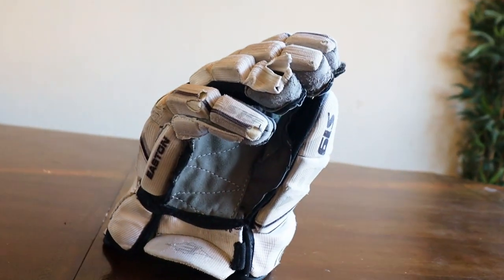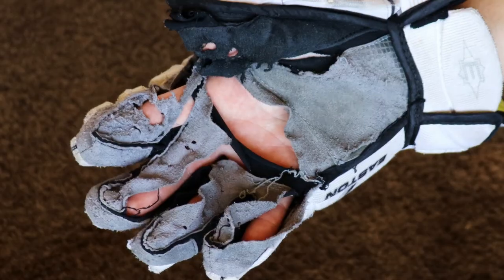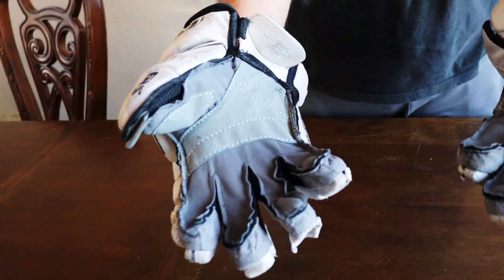When it comes to hockey gloves, we all have the same problem — those damn holes. Well, there is a solution to this, and that's glove repalming.